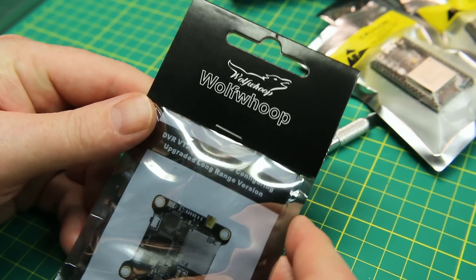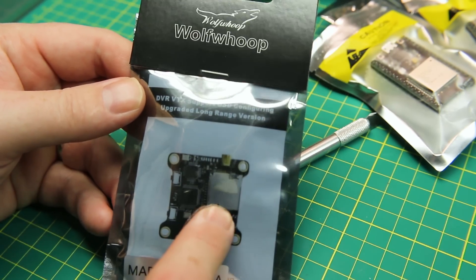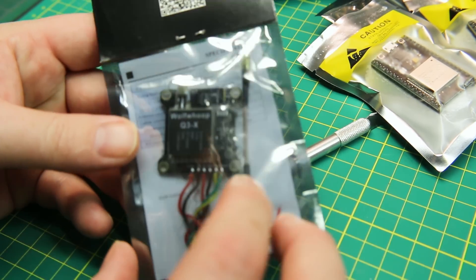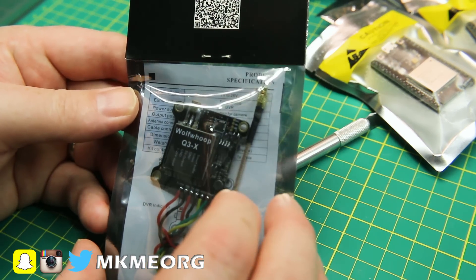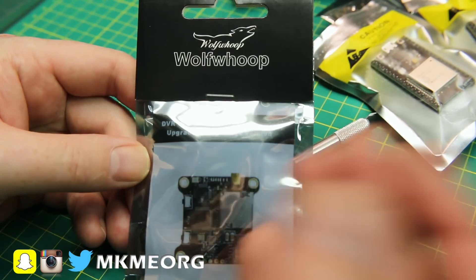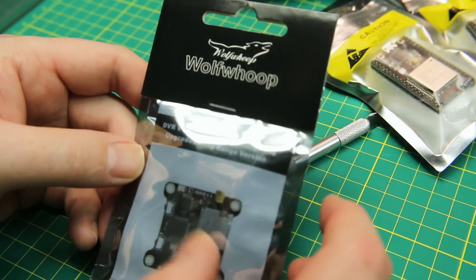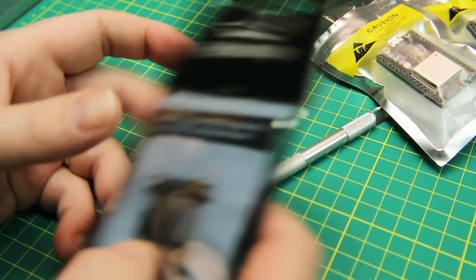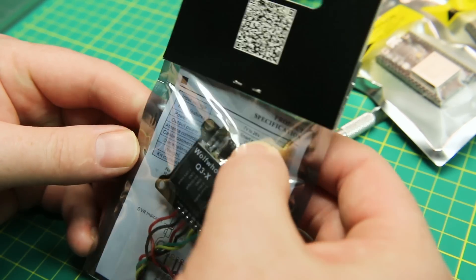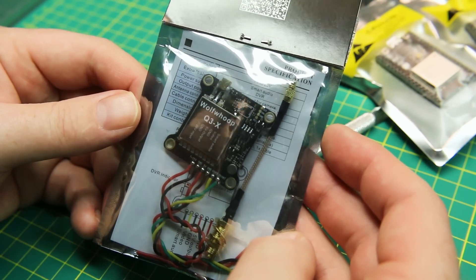Next up, we got the Wolf Whoop video transmitter with complete OSD and an SD card recorder. It's got on-screen display that connects to Betaflight, as well as onboard DVR, which is really neat. I've never tried one of this style before — they contacted me and asked me to give it a go. They're making a name for themselves in the FPV community. It's marketed as a long-range version — a 1200 milliwatt unit — so it'll get you out there. Let's give it a try in an upcoming video.